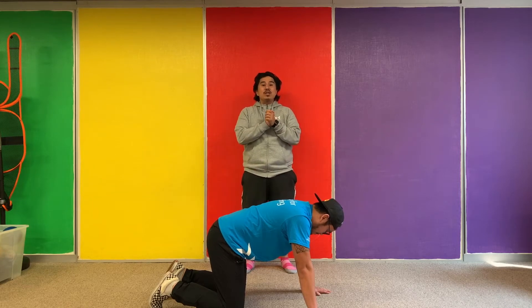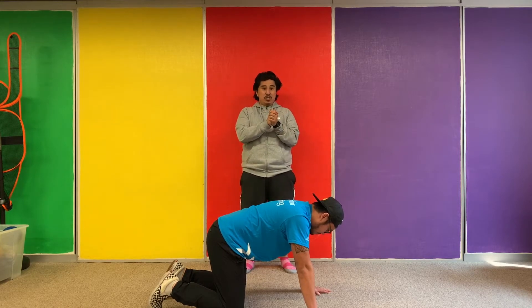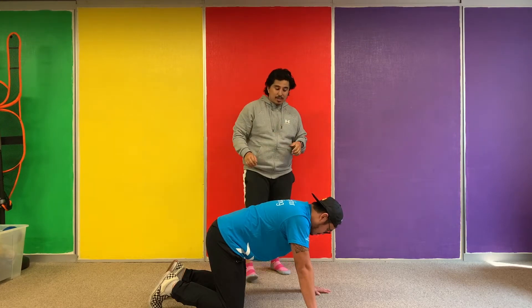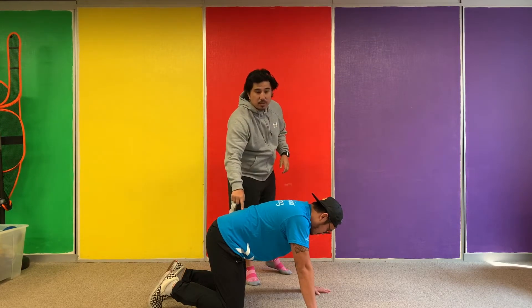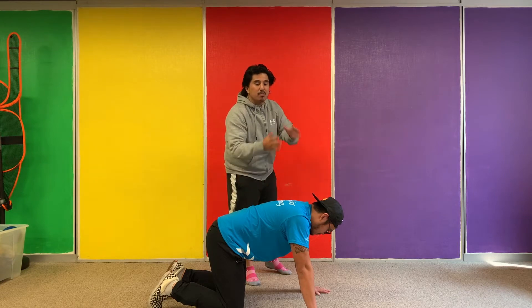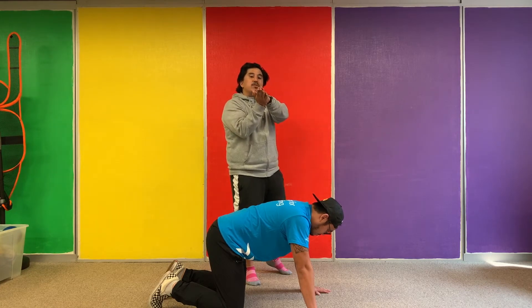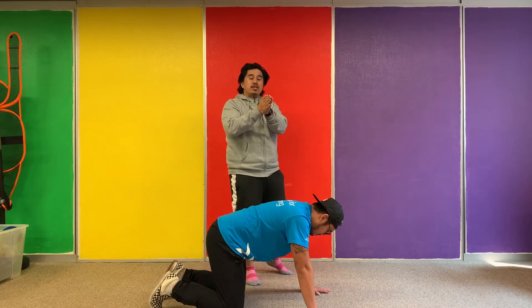All right boys and girls, we are going to learn the cat-cow position. This is a yoga move practiced in yoga. What this does is it stretches out and warms up the spine, separating the vertebrae so we don't have a lot of compression between vertebrae, which causes us pains throughout the day.